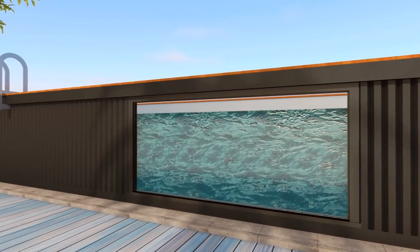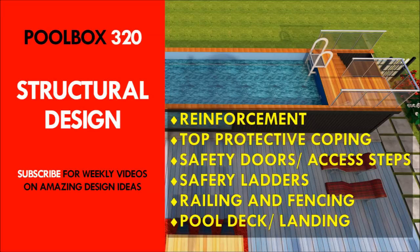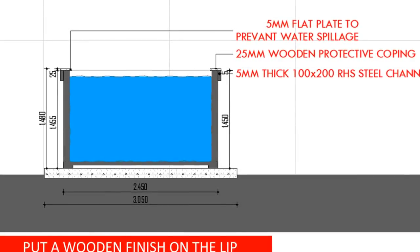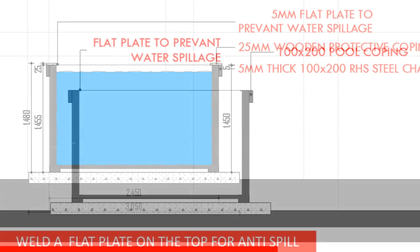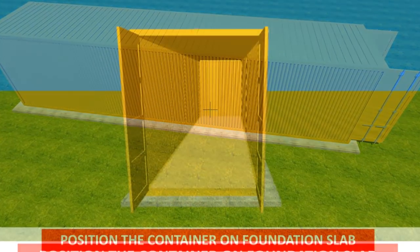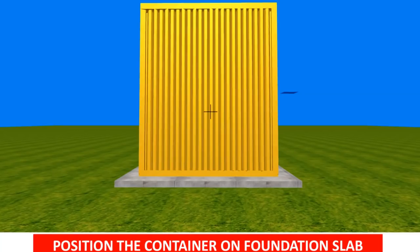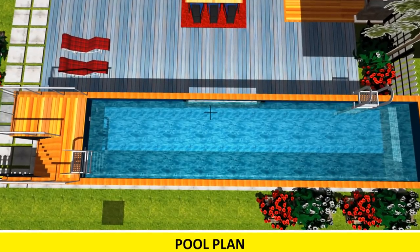The fourth step is proper structural design — the most critical aspect of a shipping container swimming pool design. Holding water inside a container box can be very tricky because water is quite heavy, so you need input from a structural engineer at this point. Shipping containers are designed to be watertight to keep water from getting inside from outside, but they are not designed to hold water from the inside. Containers are designed to hold their weight on the base and corners of the structure.